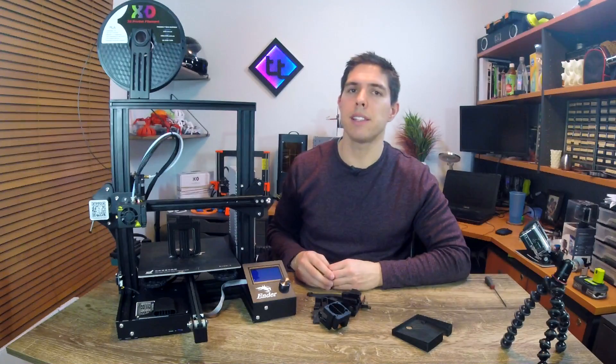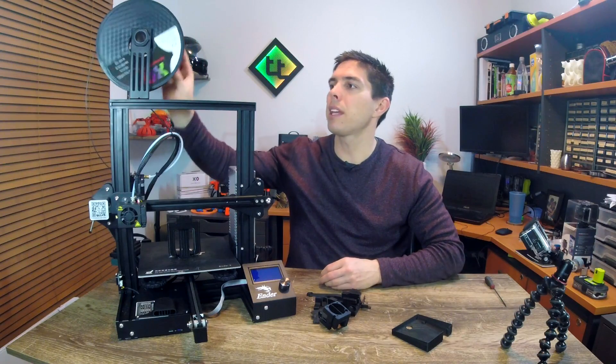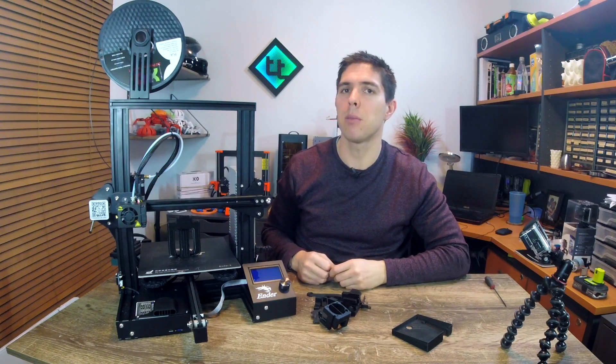Let's get on to fitting these, starting with the easiest ones. You might notice that when your printer is printing, the filament can get pulled on quite a steep angle from the spool into the extruder, and this is less than ideal. So the first two mods I'm going to fit are filament guides.